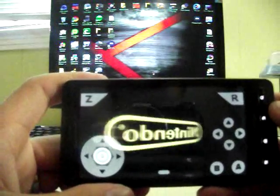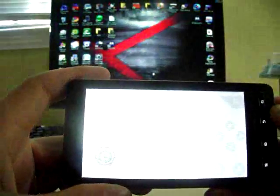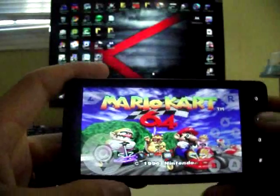See, it's already loading and it shows up just like it would if you were playing N64. And there it is — you push start.